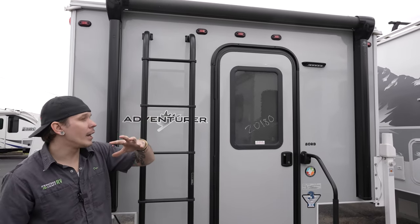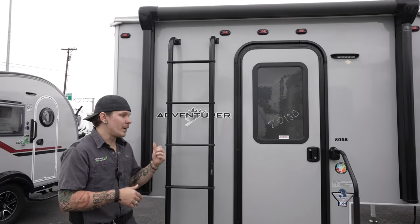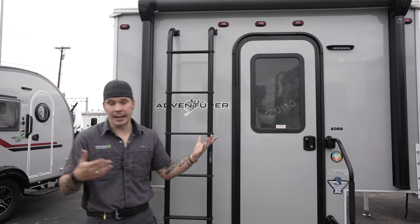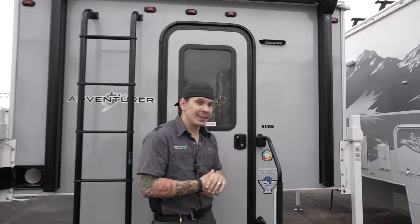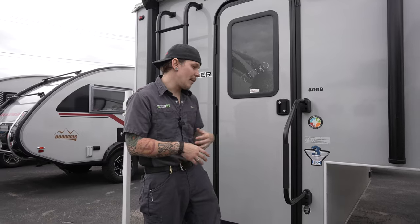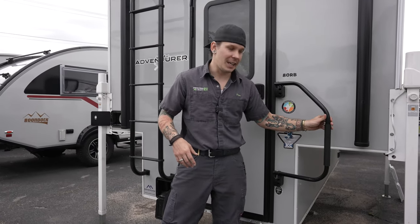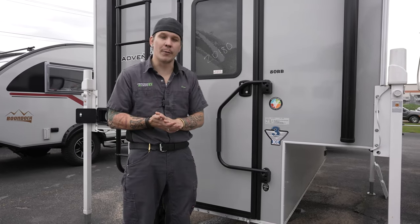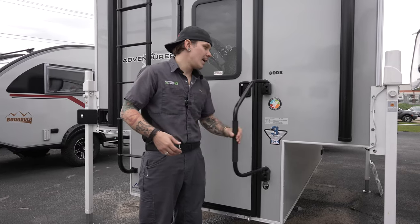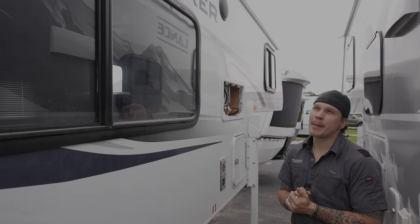Here at the rear we also have our power awning, controlled from a switch on the inside — we'll cover that when we get there. We also have our standard RV-style assist rail, which locks in the extended position. When going down the road, fold it against the body of the camper or against the door, whichever is more comfortable — just lift it up into that position.